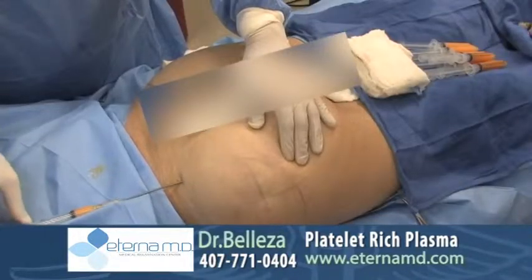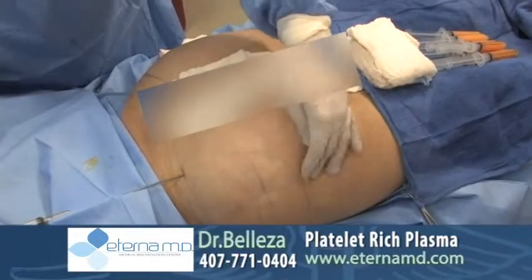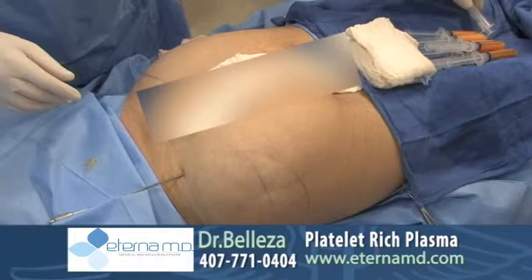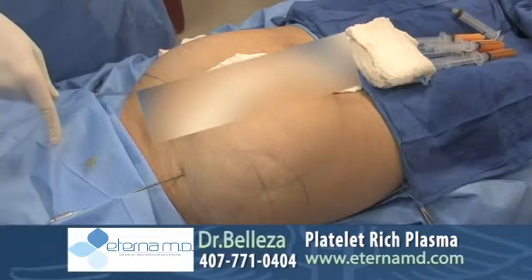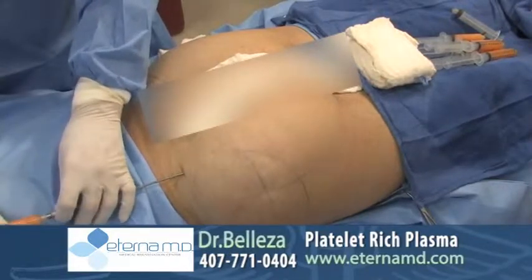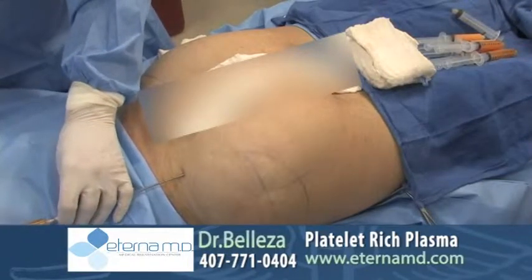You can notice here that the right glute actually appears a little bit smaller compared to the left glute from the beginning of the procedure. This is because the patient has a history of some scar tissue that was built up in the right glute. So here we're trying to correct this by making each glute have the same volume and look the same proportion.